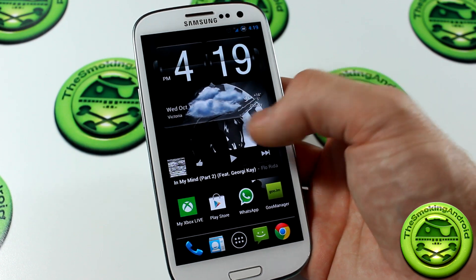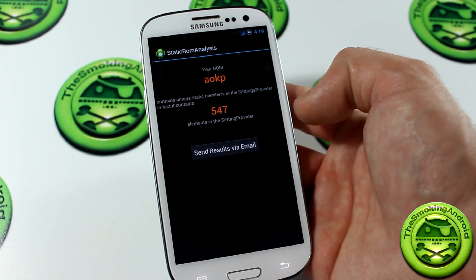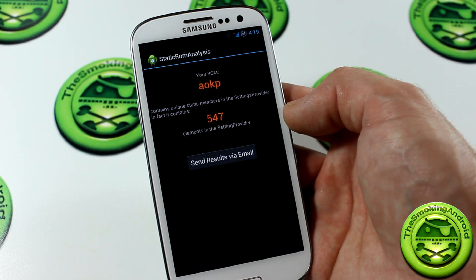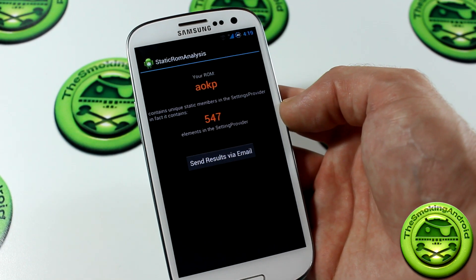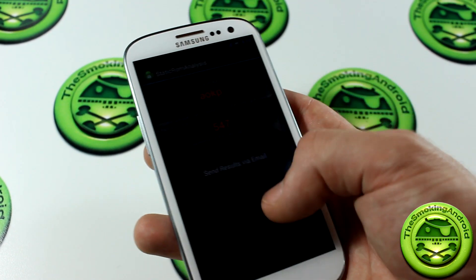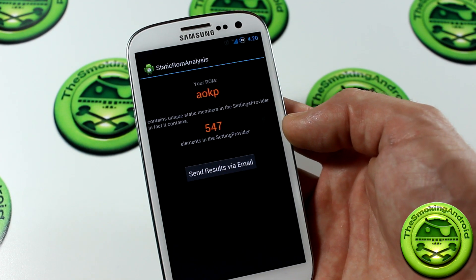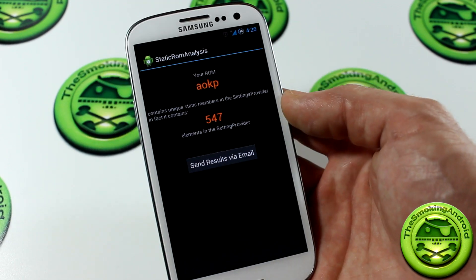We're back. We're fully booted up. Let's go ahead and jump into the Static ROM Analysis application to see if it's come up with anything new — and no, it hasn't. So just like last time, our AOKP score was 547. We've just applied all of those PimpMyROM tweaks and mods, and unfortunately we're still at 547. A lot of those tweaks and stuff like that are kind of under the hood. It takes a little while to determine whether or not they're actually working. There are other methods to find out whether those were physically applied by going into all the different files and finding the lines of code that have been altered. To be completely honest, I don't know how to do all that stuff — I'm just a power user, not an expert.